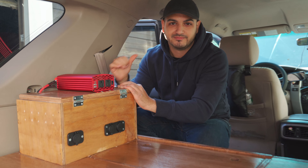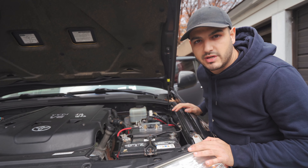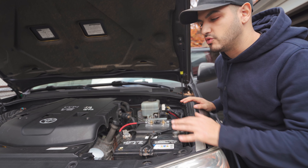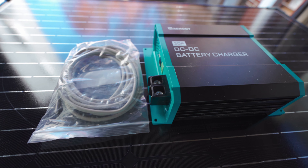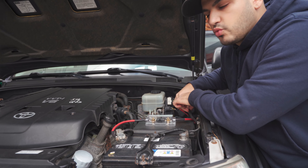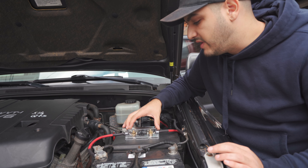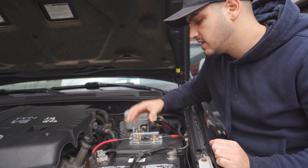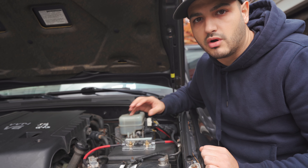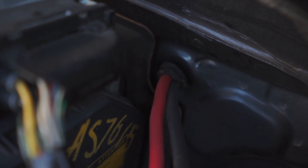One of the ways we need to get the auxiliary battery to charge is by connecting it directly to the starter battery, so we're using a DC to DC charger. We've connected six gauge wire — a positive and a negative — and on the positive lead we have a 30 amp fuse. This fuse is just in case there's too much power coming in; it will protect the circuit and not cause a fire or overcharge any of the components in the back. From there we put the wires through a firewall, through the car, and ran it all the way underneath to the back.